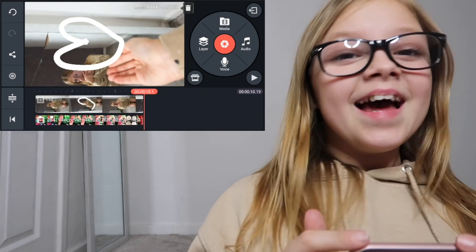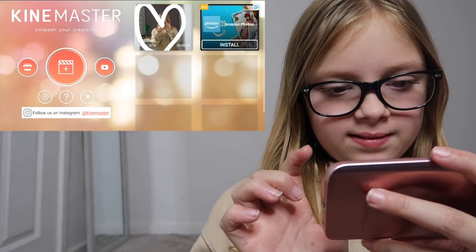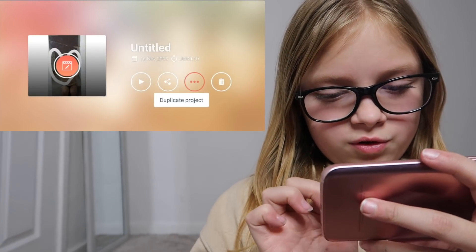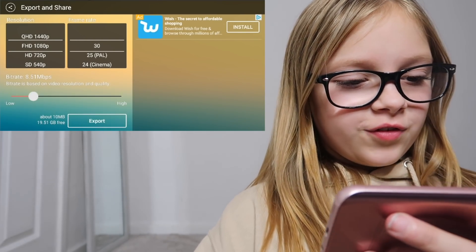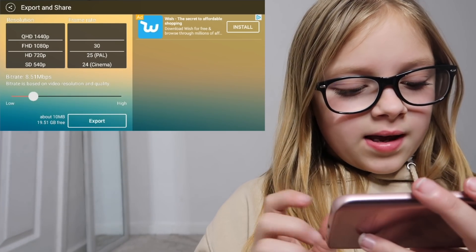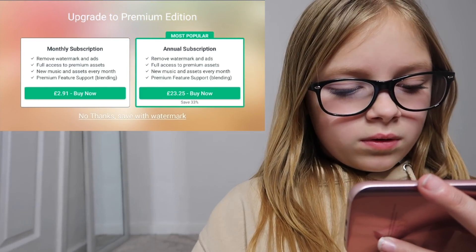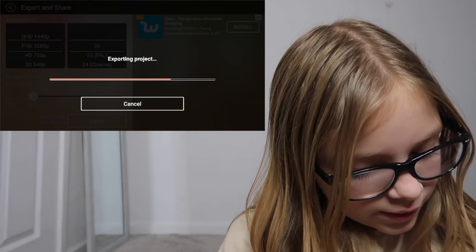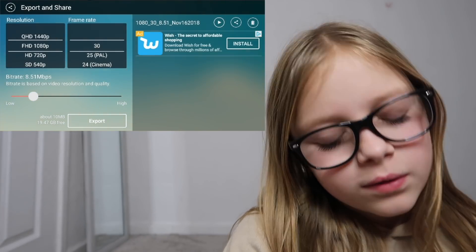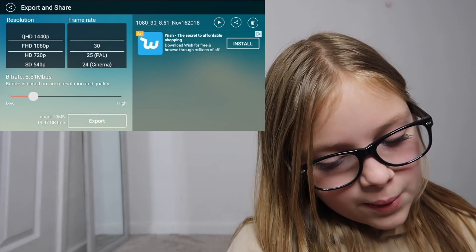That is my video edited in KineMaster. You want to press that triangle/half-triangle button and press export - I'm putting mine at about 10 megabytes, you can put yours wherever you want, then just press export. Save without watermark - I will eventually buy it. I think it's £23.99 for the whole year, which is pretty good. I'm eventually gonna buy that but I haven't just yet, so I'm gonna have to keep my watermark on it.